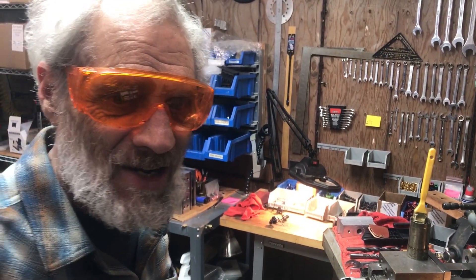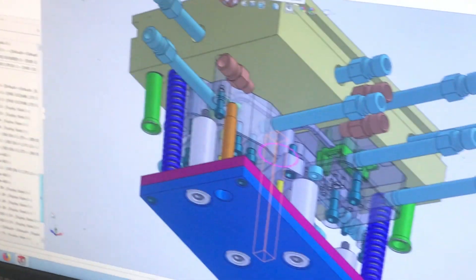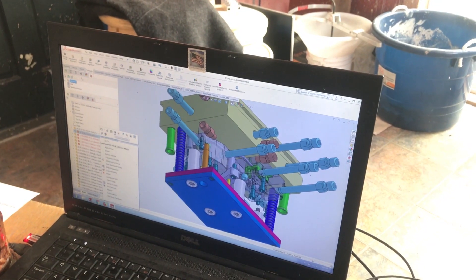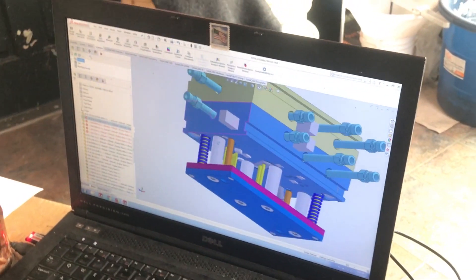I think this is the last cut on this mold. We'll see how this goes. It's got to be sent back to Colorado, and we tried to run it again, and when it comes back I might have to make other changes.